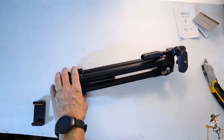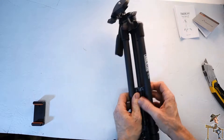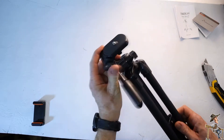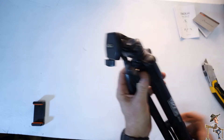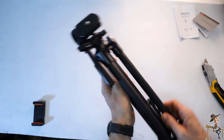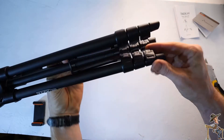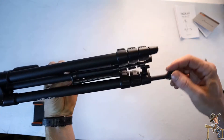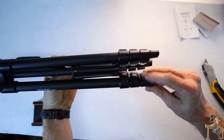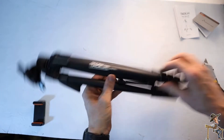It can hold up to 6.6 pounds. It's got a quarter inch screw mount for anything you want — camera, rangefinder, lights. Just one of the legs has a latch to extend it to whatever length you need, and this one extends to a full height of 55 inches.